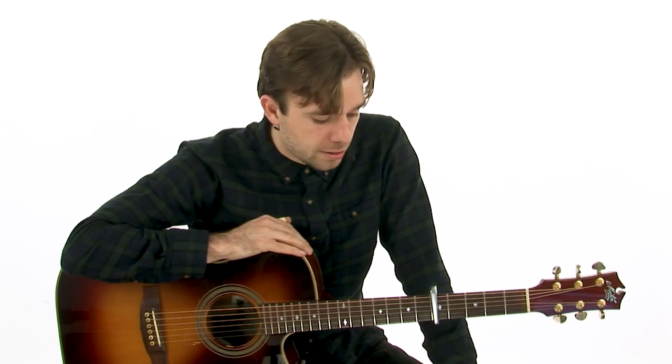The capo is on the fifth fret and I'm using a thumb pick, although James Taylor didn't use a thumb pick — I'm pretty sure he just uses his thumb nail and nails on his hands. But yeah, let's have a look at this. I'm gonna use what I got, you use what you got. Here we go.